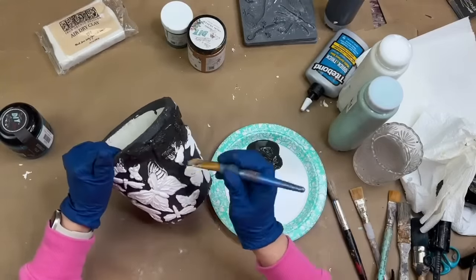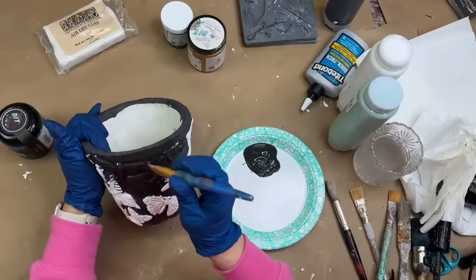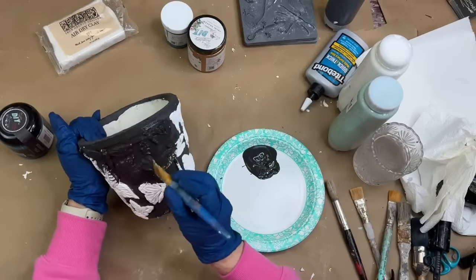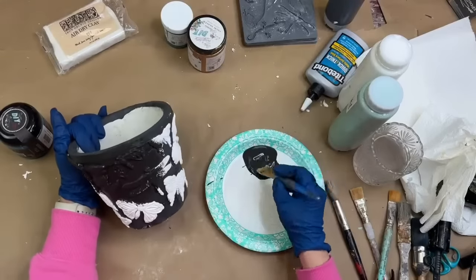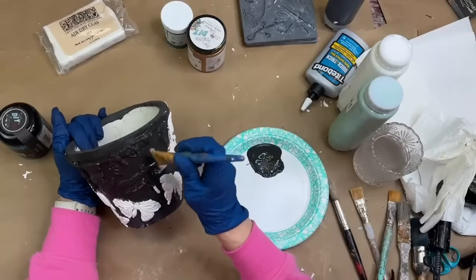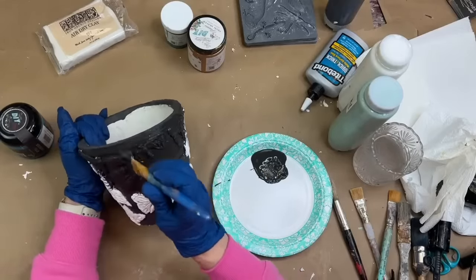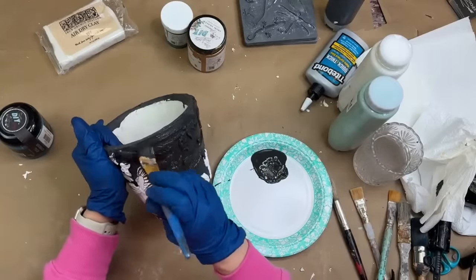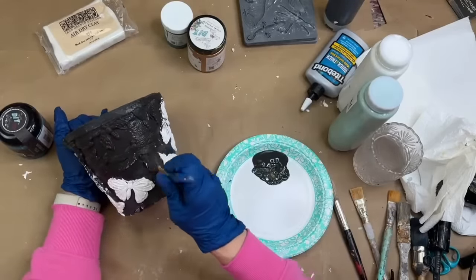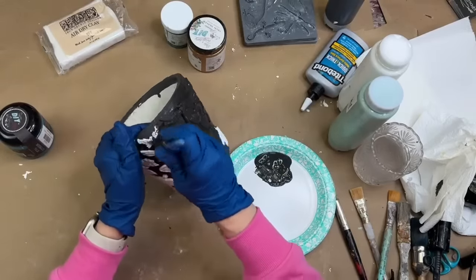I'll hand it over to Shirley to dry and then show you these beautiful paper collections. We're going to be showing these beautiful curated French ephemera and antique paper collections that are perfect for journaling and mixed media projects. And all of a sudden — you're right, Megan — all of those little butterflies and winged things disappear before our very eyes, but we're going to see them again.